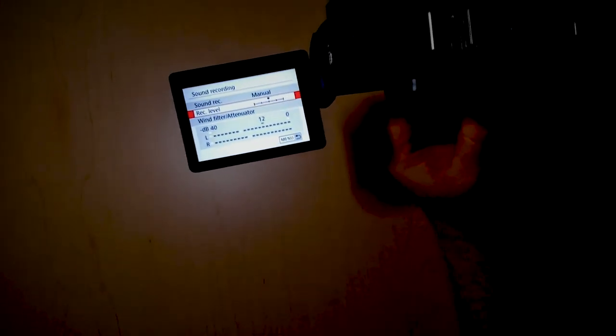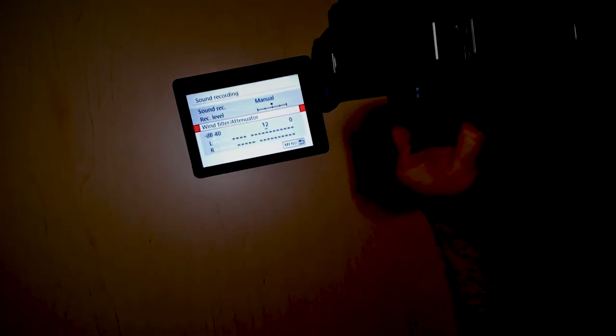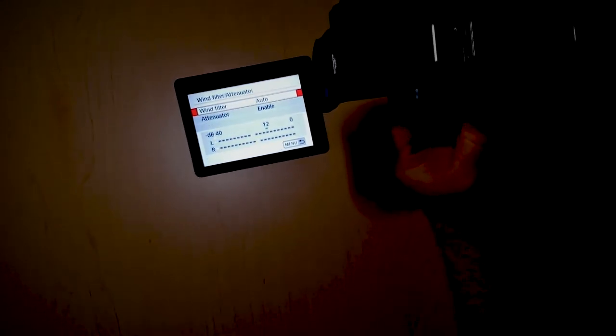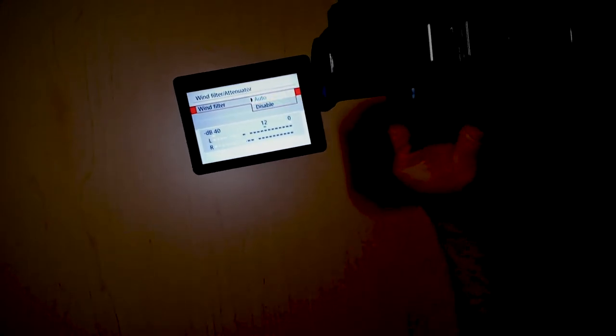But we want it to just be at a pretty decent level. When you're satisfied with what you've chosen, you just hit enter and you're back to the previous screen. If it's a windy day, you can go into this setting and add the wind filter — you can change it to auto or disable.